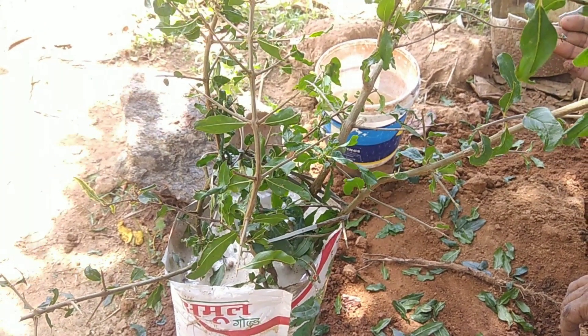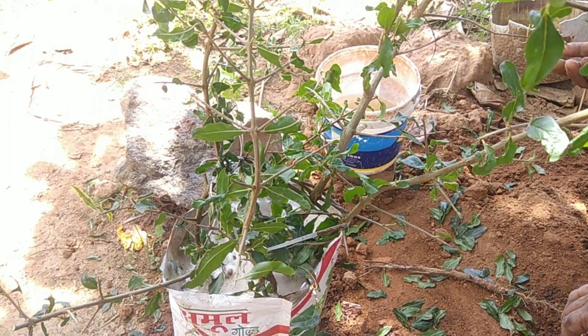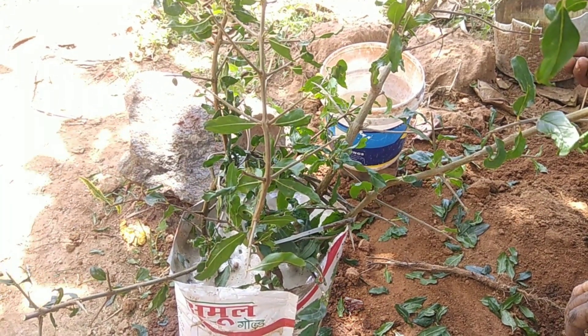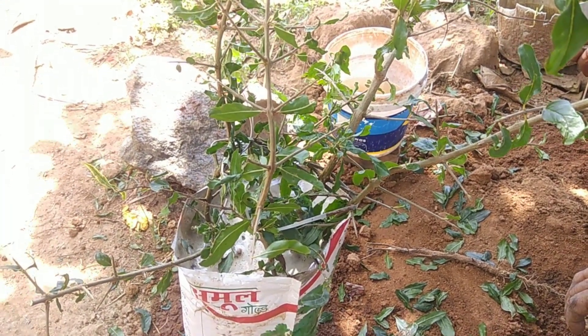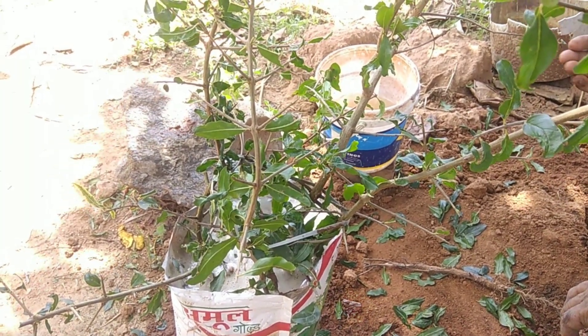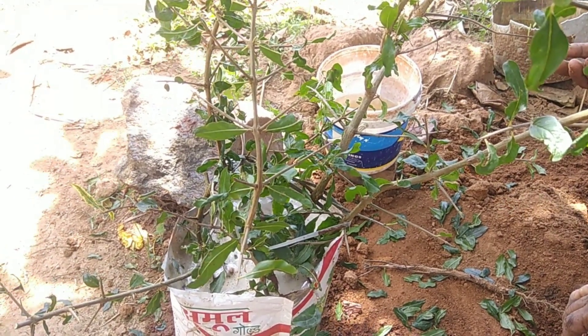Don't transplant this directly into soil — it may fail due to the hardy nature of the soil. So you must keep this plant in the shade for a month. I hope you understand how to do air layering for plants. If you haven't subscribed to my channel yet, do subscribe. I will see you in the next video — thanks for watching!